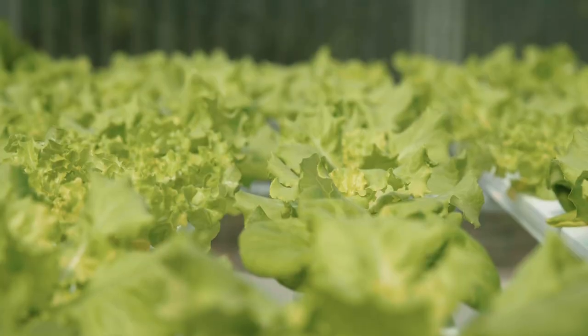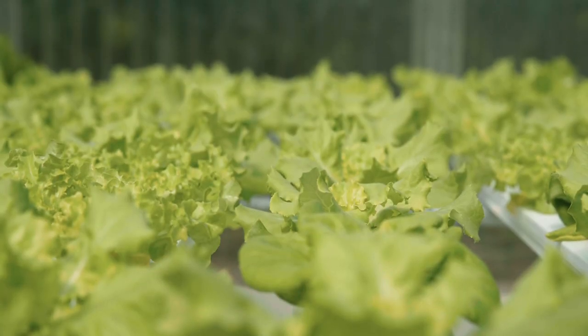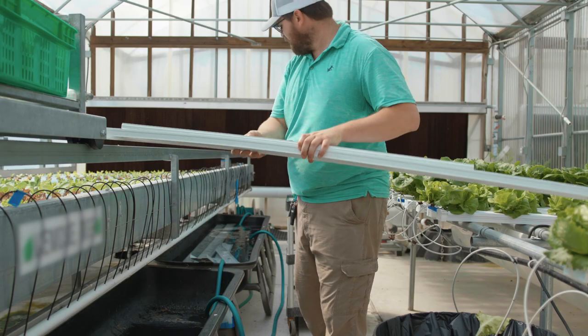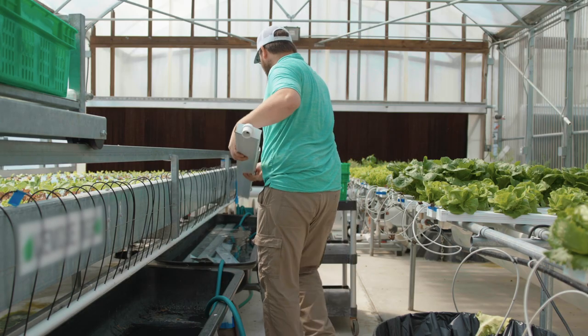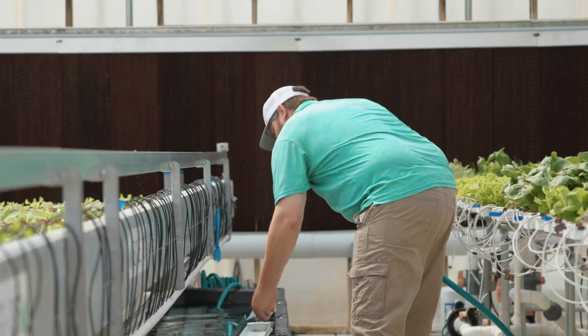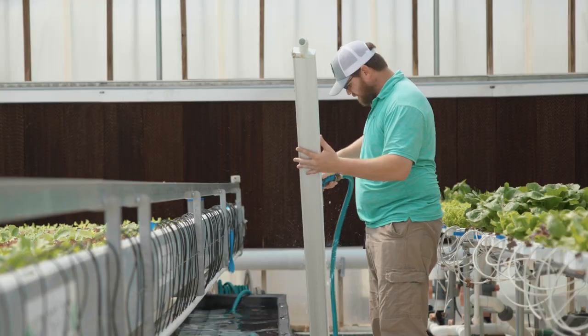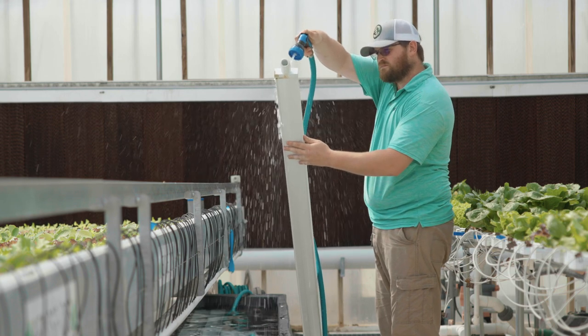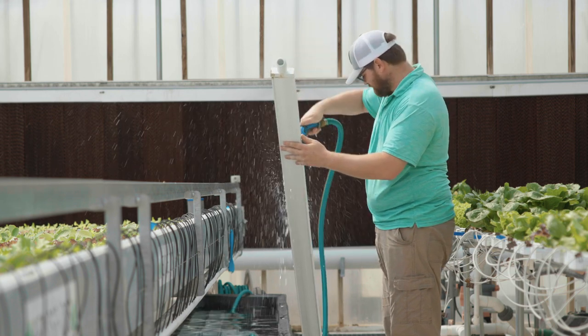This means that within the same greenhouse footprint, a grower can increase the number of lettuce heads produced by about 30%. With electricity and heating fuel being two of the highest costs for growers, using a 3 stage system can provide additional product to increase revenue without taking on additional electricity and heating fuel costs.